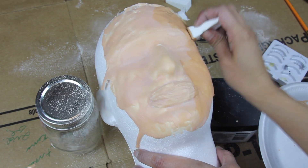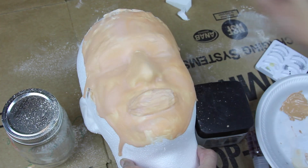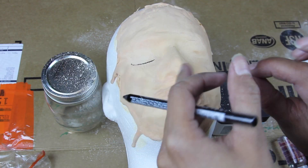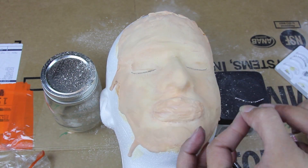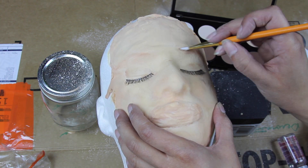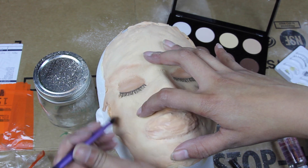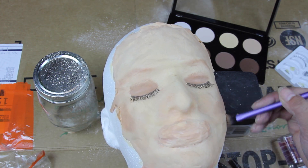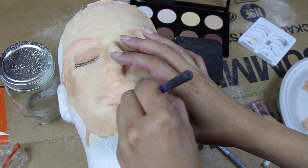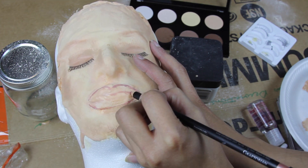To make the mask look more realistic, apply makeup as you normally would. Use foundation for a realistic skin tone, apply false eyelashes, create brows, and apply lipstick. Use creamy liquid makeup on the mask because powdered makeup doesn't really stick unless you apply it directly on top of cream makeup before it dries. For the eye shadow, I used foundation rather than eyeshadow — all products used will be listed below.